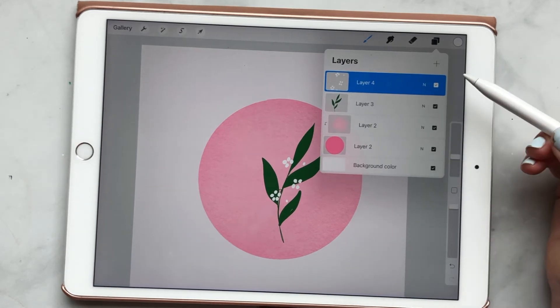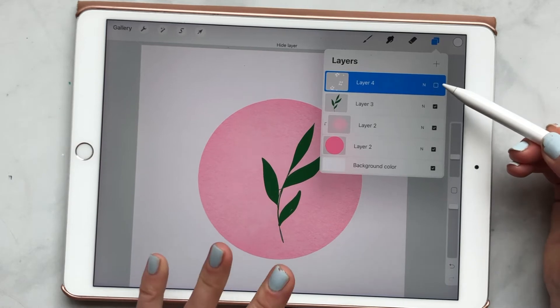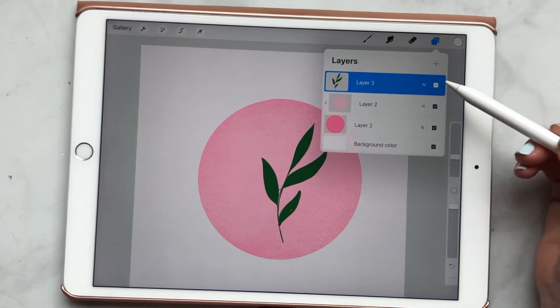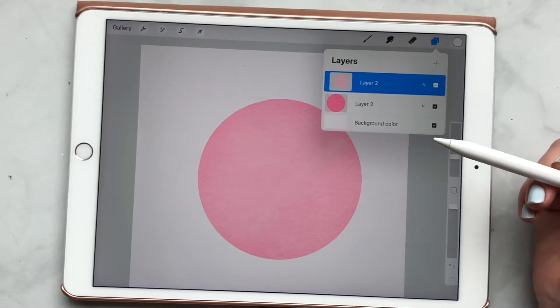So if I was like, you know what, I don't like those white flowers, I can just either turn off the layer, hide it, or I can delete it completely. So definitely utilize layers — they are your best friend.